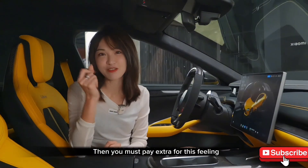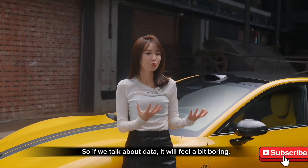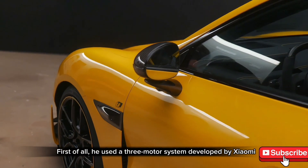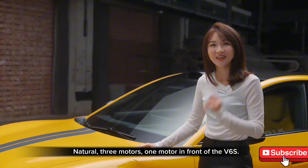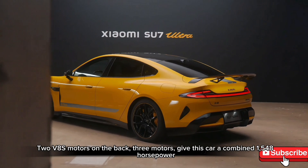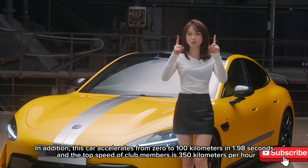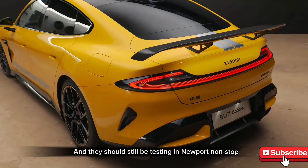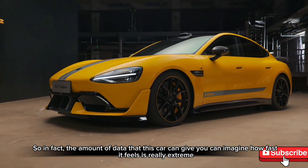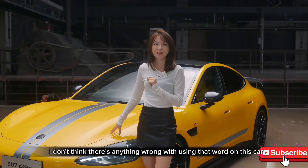You'll pay extra for that feeling. Now for the data — Xiaomi uses a three-motor system they developed in-house: one V6s motor in front and two V8s motors in the rear, giving a combined 1,048 horsepower. This car does 0 to 100 km/h in 1.98 seconds and has a top speed of 350 km/h, currently still being tested on track. The performance data is genuinely extreme.